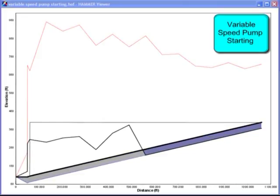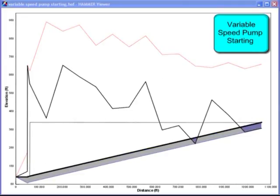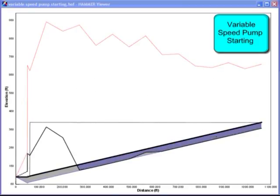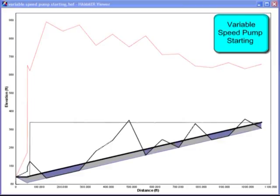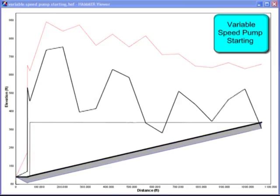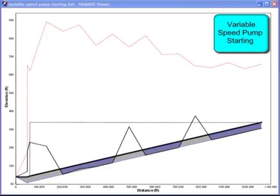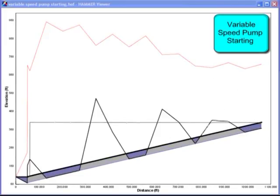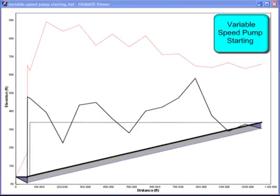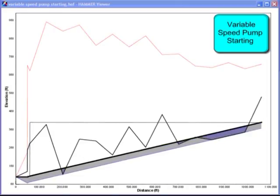A graph of system pressure shows a huge spike on pump start that takes considerable time to stabilize after water in the pipe finally gets moving. Using a soft start or VFD to ramp up the pump speed still causes transient pressure waves, because head or pressure is gained by the square of the pump speed. Nothing happens until the pump is up to about 75% of full speed, then the pump ramps up so fast that tremendous spikes are created before the water in the pipeline even starts to move.